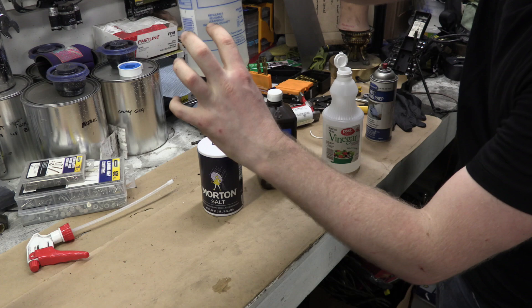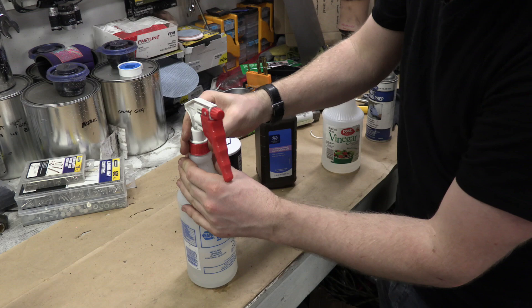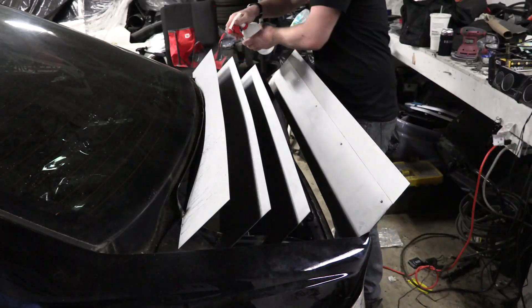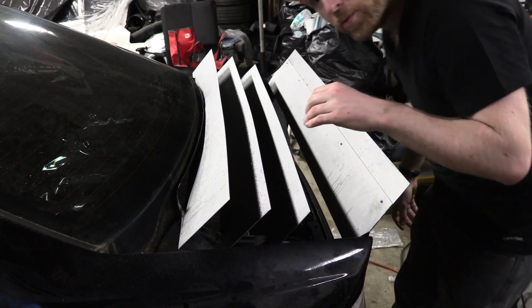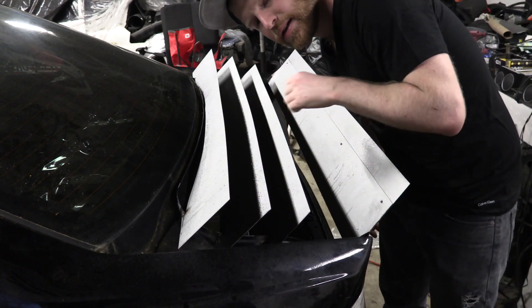Alright, so the first thing you want to do is get some white distilled vinegar in your spray bottle. You can see I just filled it up about that much, and then we're gonna go ahead and apply a full coat of this on all the metal that we want to rust out. So we're just spraying white distilled vinegar on our metal. Once you have a coat of that on there nicely, give it some time to dry and sink into that metal a little bit.